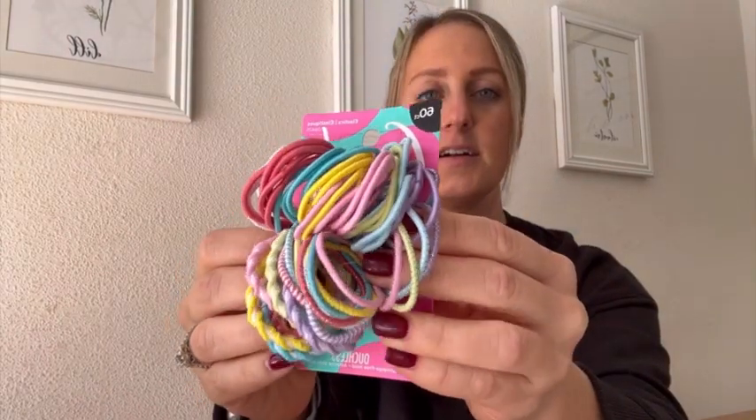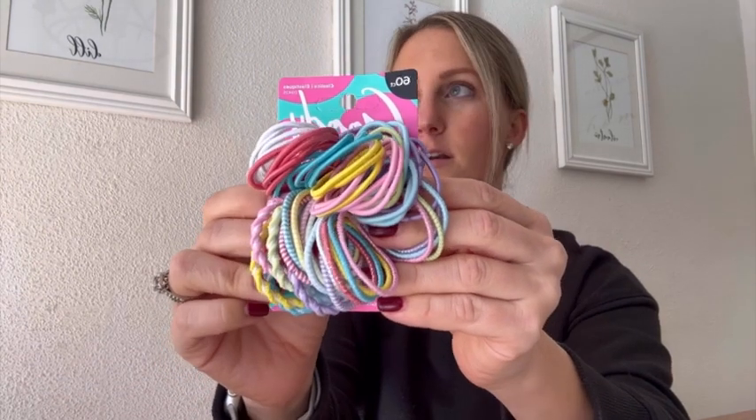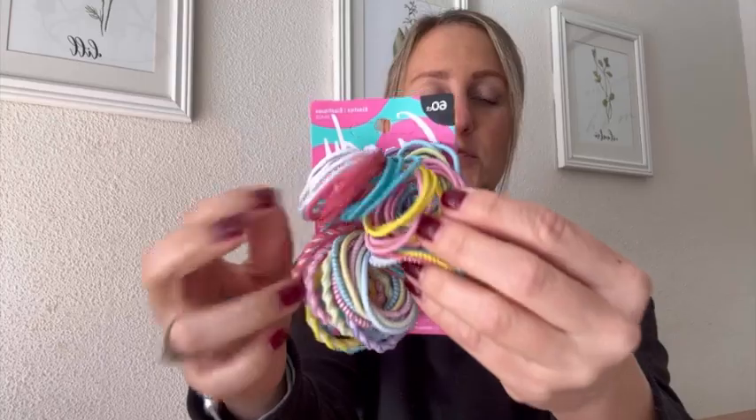So I was looking for some really nice hair ties that were a little bit smaller so I could do a bunch of different things, and these are fantastic. So one of my daughters has curly thick hair and the other one has more fine straight hair and this works well for both of them.